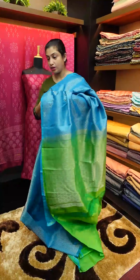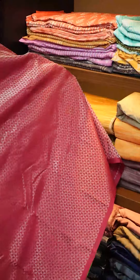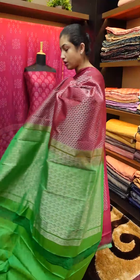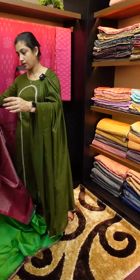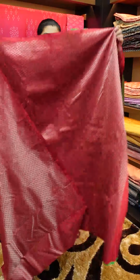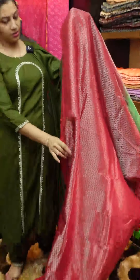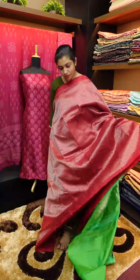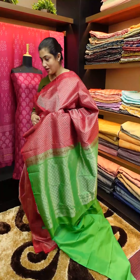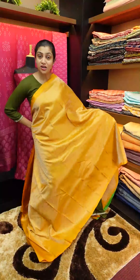It is a pleasant blue and green combination. Next one is maroon — maroon with a green combination. This is a triangle and square design. Full sari look with a beautiful square design throughout.